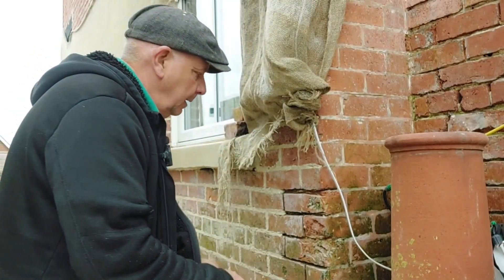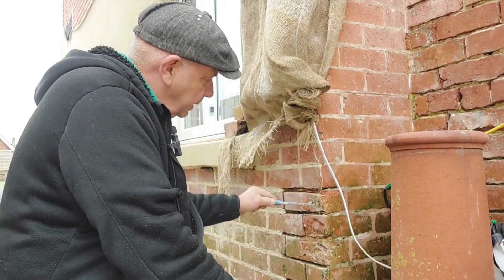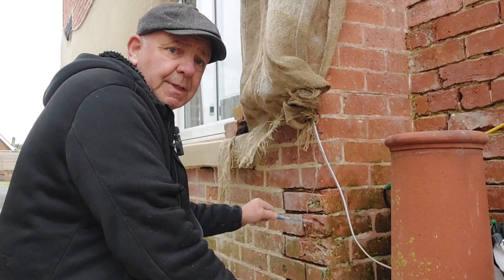This morning we've got a common problem to sort out, a problem that some of you may have come across before: the damaged brick. This is our damaged brickwork — you can see it's all pitted and damaged with bits missing.